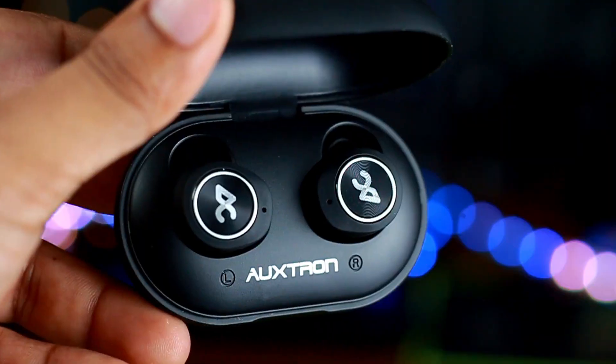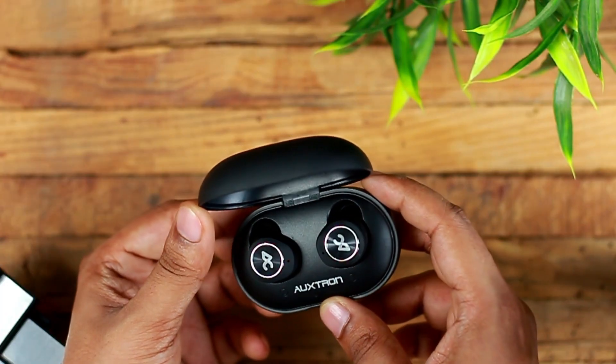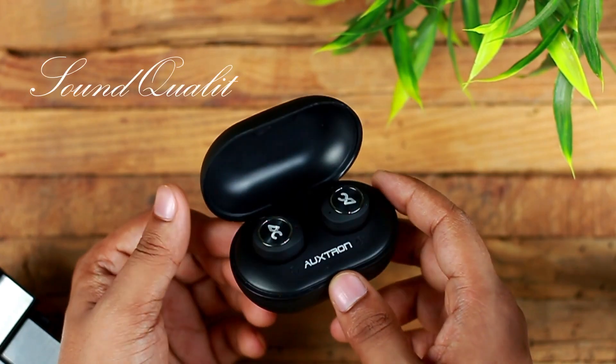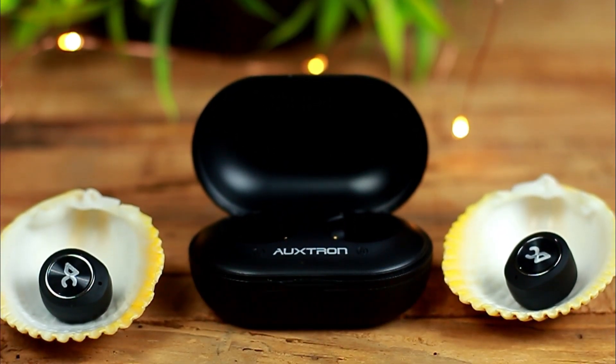The earbuds power on and off automatically when the charging case is opened or closed. Now talking about the most important aspect — the sound quality. In my experience the sound quality was decent even with streaming services like Gaana and Spotify. There is plenty of excitement and drive coming from the AirBolt 505.